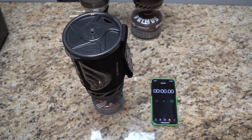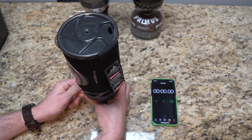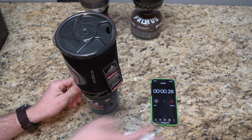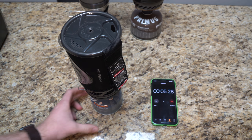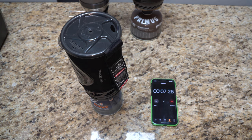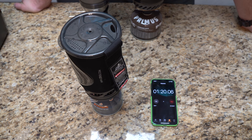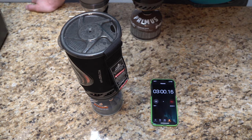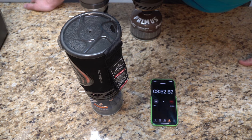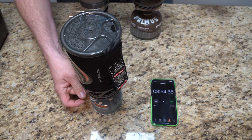Okay, we have the Jetboil ready. Let's get the fan going — we're on low. Starting with the ignition. Start the clock. We are there.